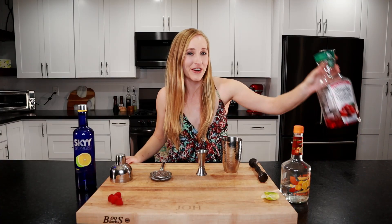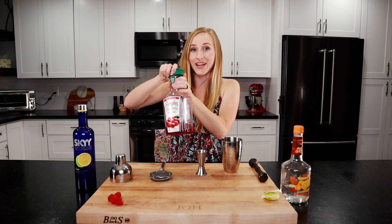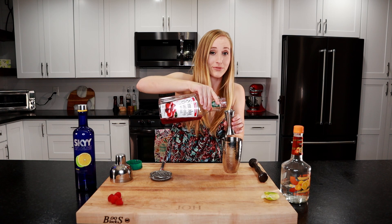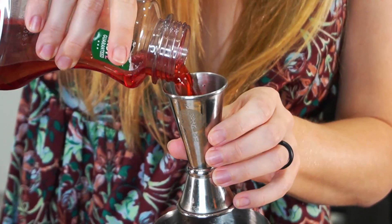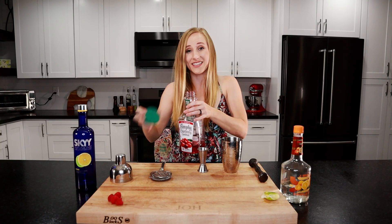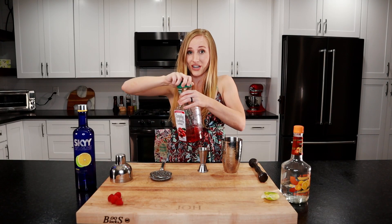Now we'll put in our cranberry juice. As you can see, I'm running out of all these cosmo ingredients — this is my new favorite drink, I've been drinking quite a few of these. About an ounce. Remember, these are strong though; they taste amazing and you don't realize how much alcohol is in here.